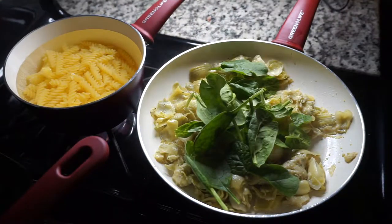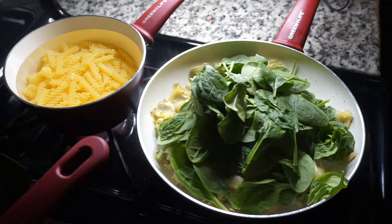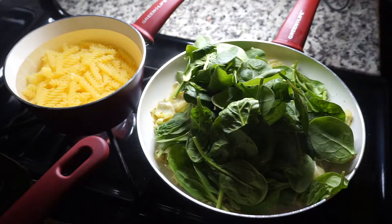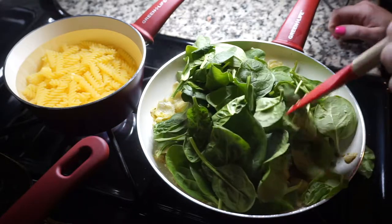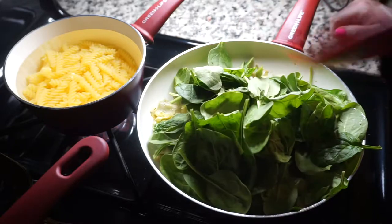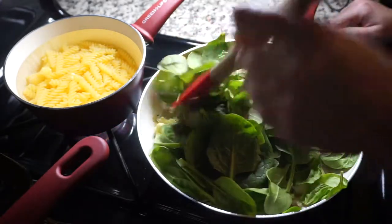Next I added in the fresh spinach and I just eyeballed this. Generally I don't add enough spinach, so I added a lot because once it starts cooking it obviously gets much smaller. I have a tendency to have my spinach completely disappear because I don't put enough, so it did look like I went overboard but it ended up being just enough.